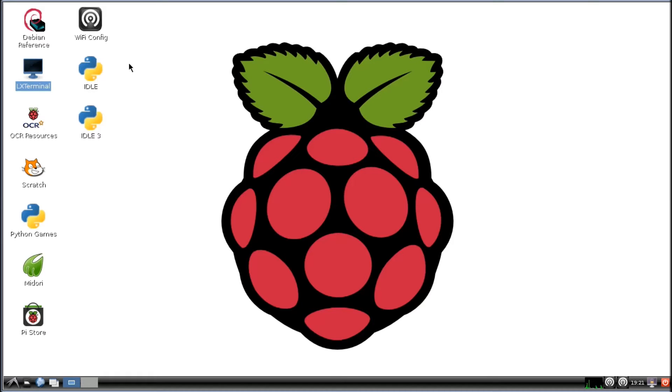Hi, welcome to another tutorial. Today I'm going to show you how to get your Raspberry Pi to communicate with your Arduino, send commands over to your Arduino using a USB cable.